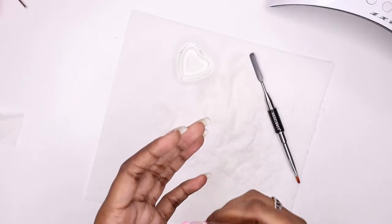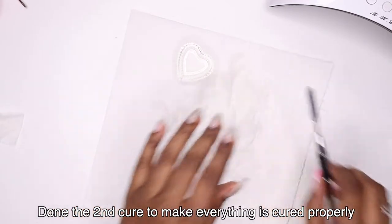Before I cure again I go ahead and take that dual form off, and then cure for 60 seconds.